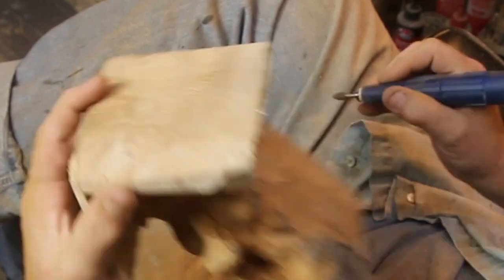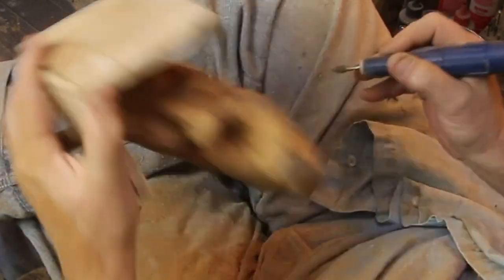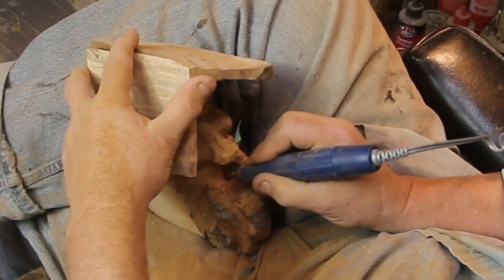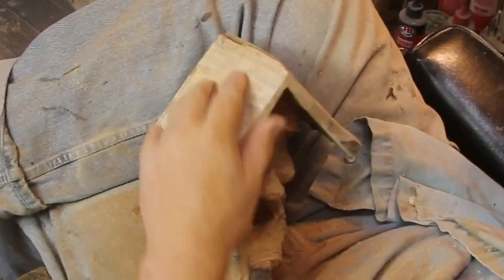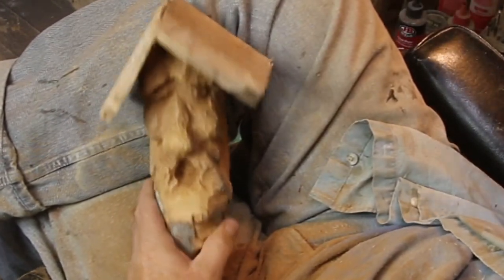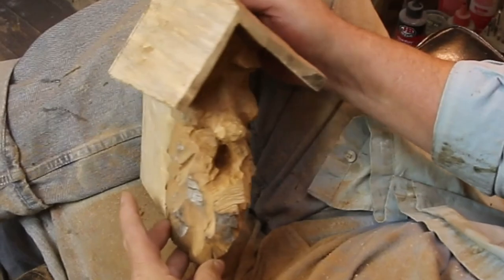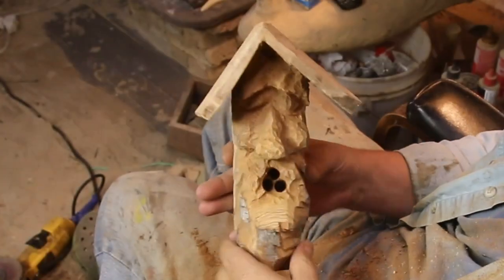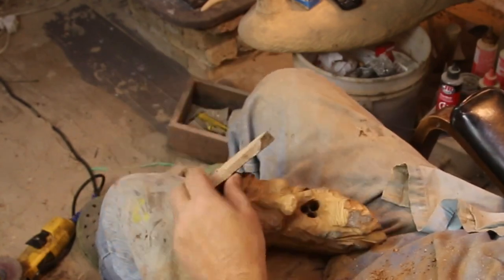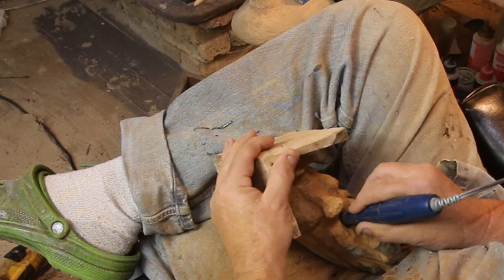The challenge with this being a birdhouse is that he has to have a pretty big mouth so a bird can get in there. If you've done any real birdhouse research, each bird has a specific size of hole they like, and they're smaller than you'd think. If you're putting birdhouses around your property, first you need the right kind of birds, and second you should research the correct hole size. In this case it's just as big as I can get away with and still read as a spirit face.